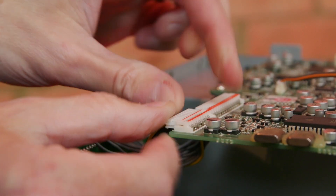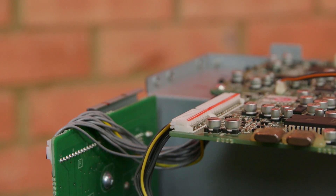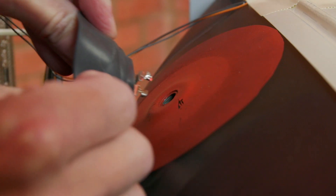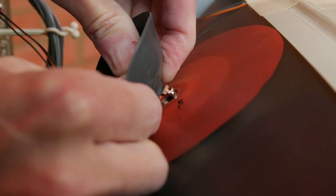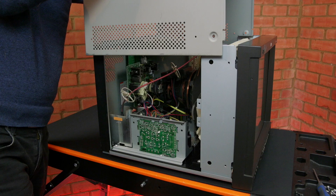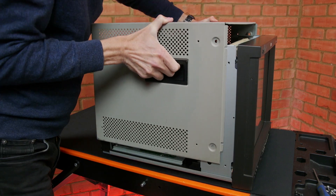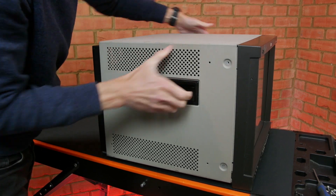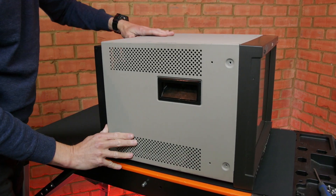With the health check complete the monitor can be reassembled, paying attention to make all connections, particularly any earth straps. Here we can see the EHT anode going back into the tube. Many years ago I forgot to replace an EHT anode after a repair — when the monitor was plugged in it made for great excitement in the workshop as it arced against the metal case.